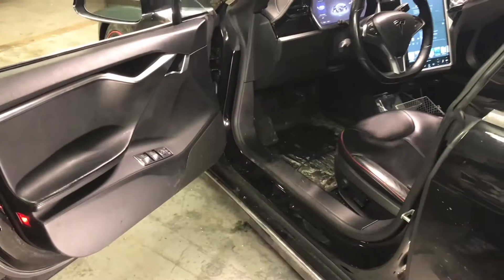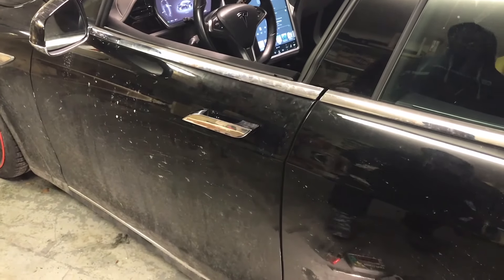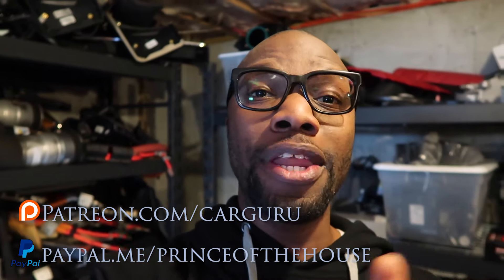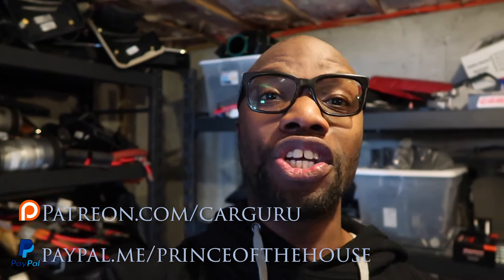Voila — now the second moment of truth. And I can open the door — look at that. Hey guys, hope you enjoyed that video. Please stay tuned for more Tesla how-to's, more comedy, and just general ridiculousness. Thank you everyone — don't forget to like, share, and subscribe.